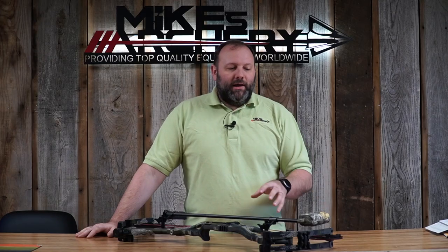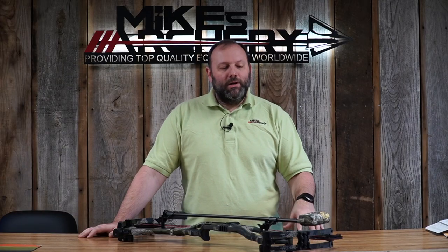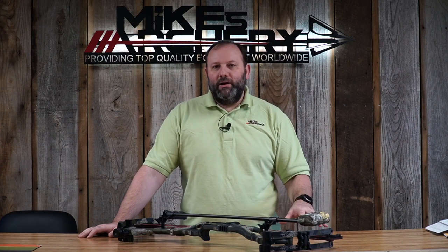Hoyt claims this redesigned cam is smoother, just as stealthy and fast as ever, and quieter. After talking to their engineers, we learned the draw curve on this bow is exactly the same as the RX-5's HBX cam from last year. We were a little concerned when we heard they redesigned the cam — usually you lose something they got right — but that's not the case here. They kept the same great smoothness through the draw cycle and great feel in the shot, so Hoyt nailed it.